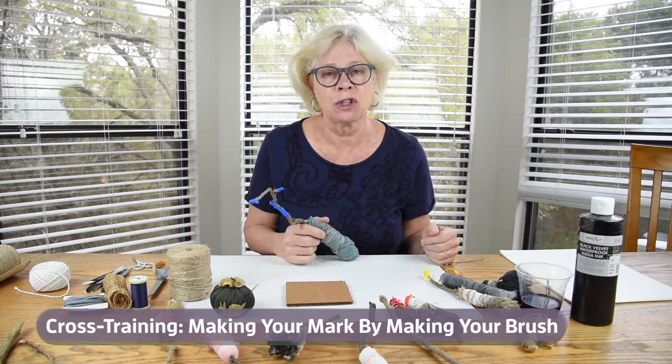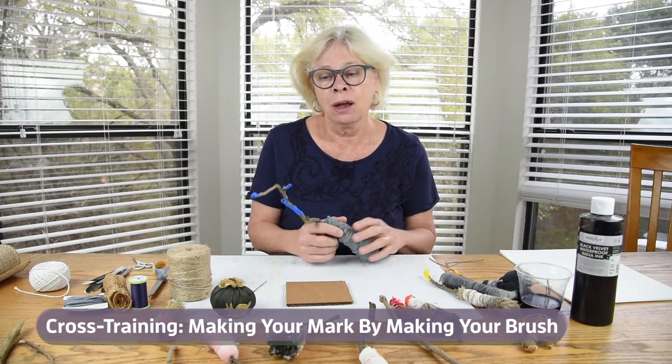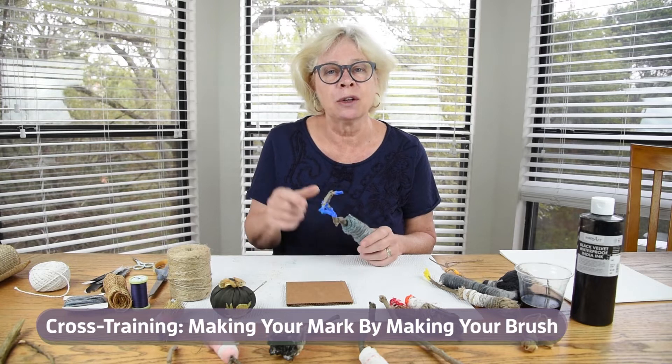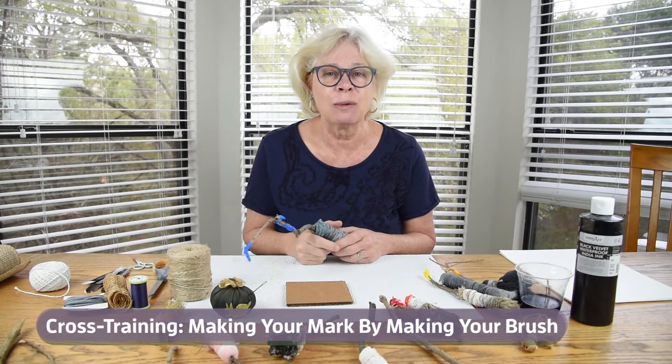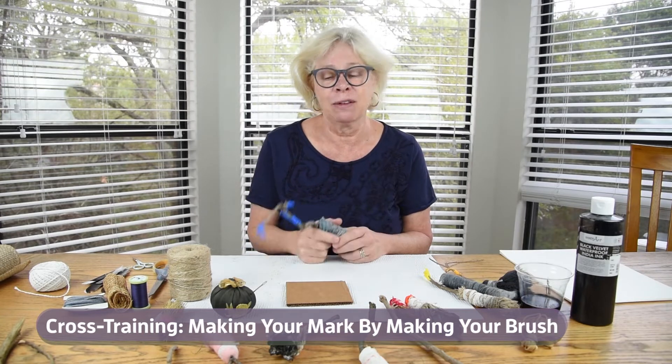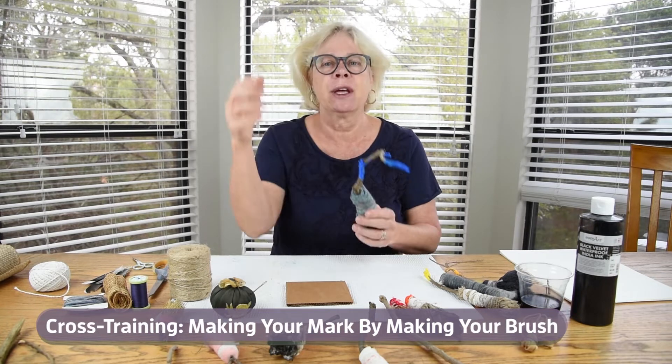As we saw with the botanical prints, people were getting all kinds of results, and it's especially fun when people start sharing those. I know some of you are working in groups and sharing together. If anything, I wish I had a little movie camera dropped into each person's studio so I could check in and see what you're working on. So in order to do this, which was actually inspired by two things...